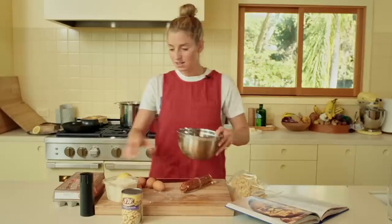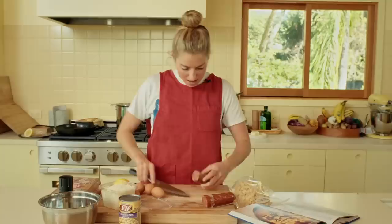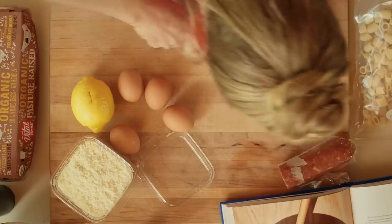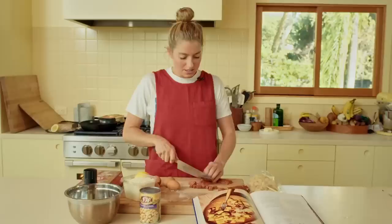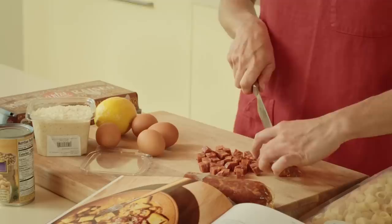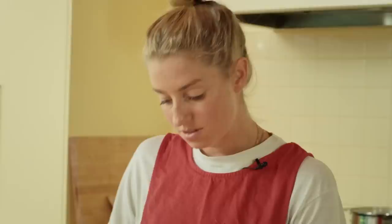First, we're going to cut this chorizo. I'm eyeballing what four ounces looks like and cutting it into little nuggety chunks — three planks, then cube it up. Spanish chorizo is made with smoked paprika, garlic, onion powder, and other spices, so it's decidedly smoky. It's a different flavor profile than guanciale, and it's going to give this whole dish a little smoky, Spanish flavor.